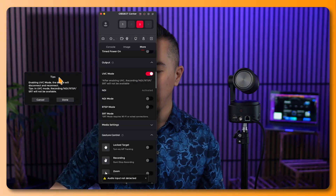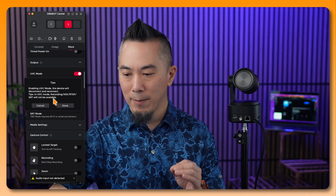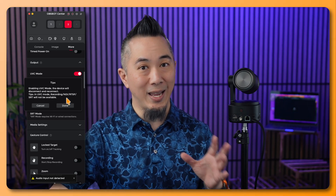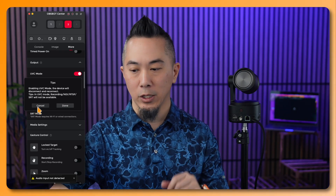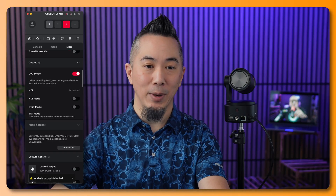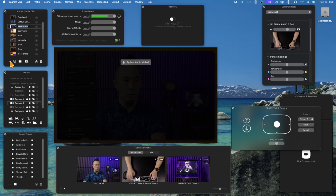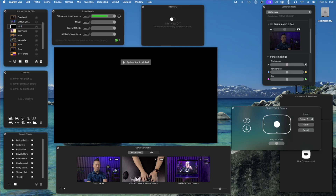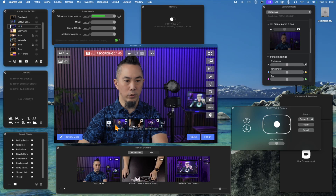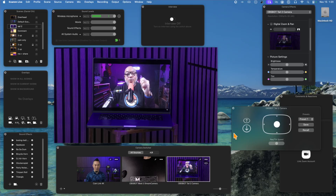Click on UVC and it will say 'enabling UVC mode — the device will disconnect and reconnect.' Note that when using UVC mode you cannot use NDI, RTSP, or SRT simultaneously. Click Done and wait a couple of seconds for the camera to reboot. In Ecamm Live the camera will now appear as an available source, so you can create a new scene — for example called 'Tail 2' — and select the Tail 2 camera as the source.